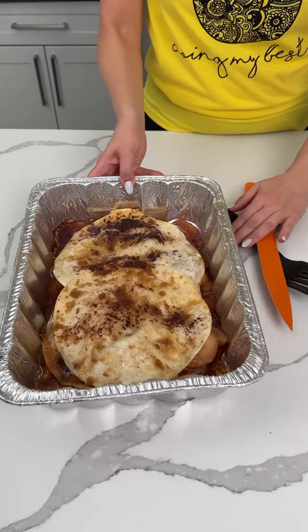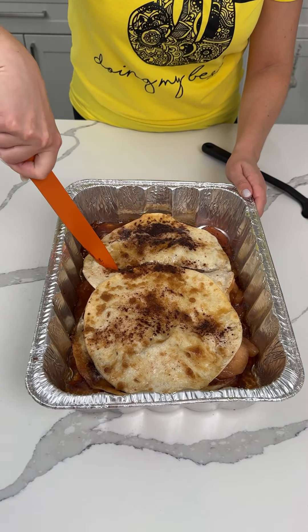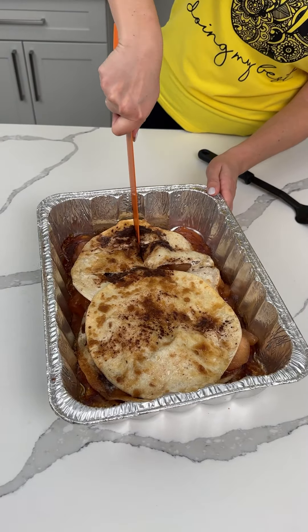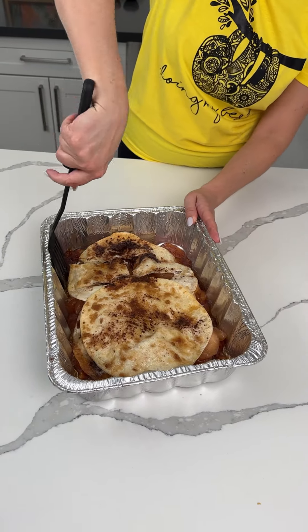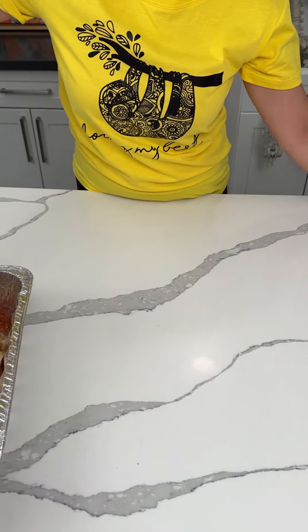Our apple pie dessert hack is done. I was about to say enchiladas, but it's not — it's like a layered apple pie thing made with tortillas. Let's see if I can slice this nicely to get a good piece out. Guess what, we'll just take a whole big piece. Okay, we're having this whole big piece.